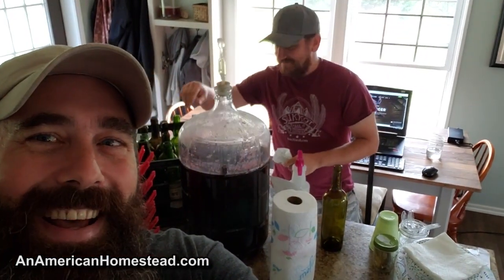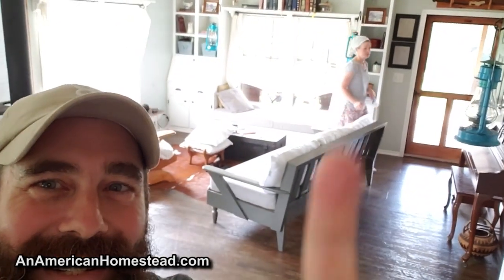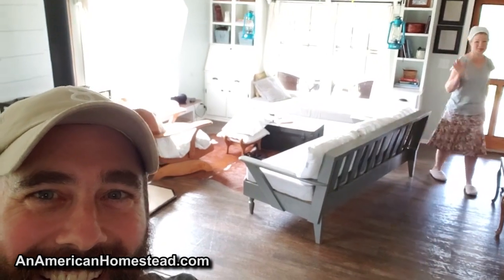Hello everybody, welcome to the homestead. So today we're going to do something different. We haven't done this in a while, but we've done a lot of it in the past, and that's make wine. I've got about four gallons of wine right there, and right there is John - he came over today to help out, he's going to be my partner in crime today. Over there is Jamie. We're all going to see if we can get this wine bottled up today.